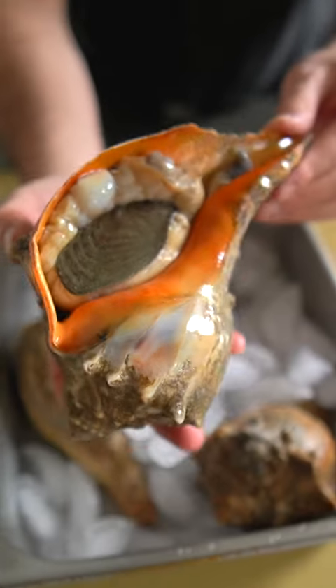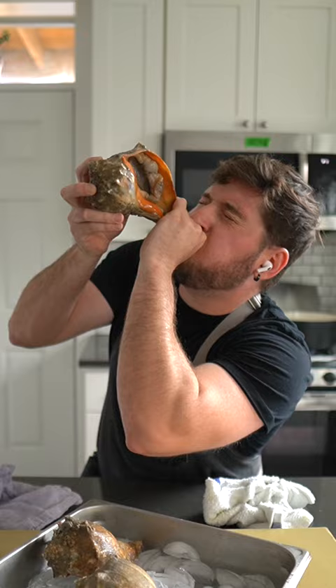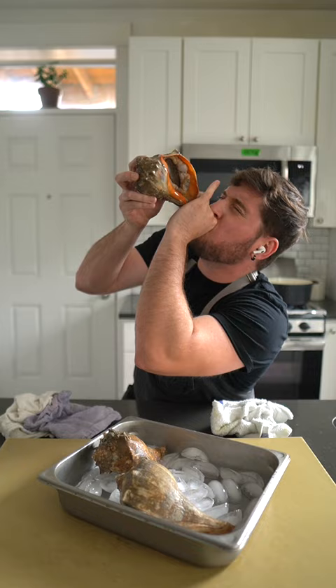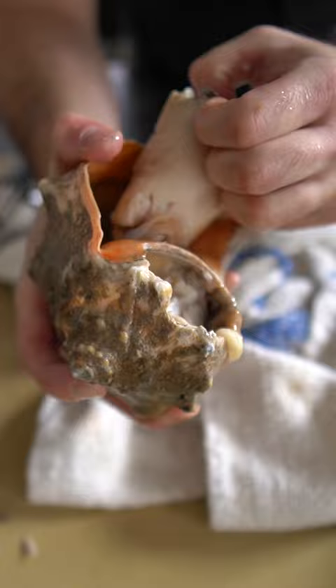Behold, the magical conch, or massive sea snail. Not only do these amazing creatures give you the ability to summon marine life whenever you dang well please, but they're actually very tasty, too.